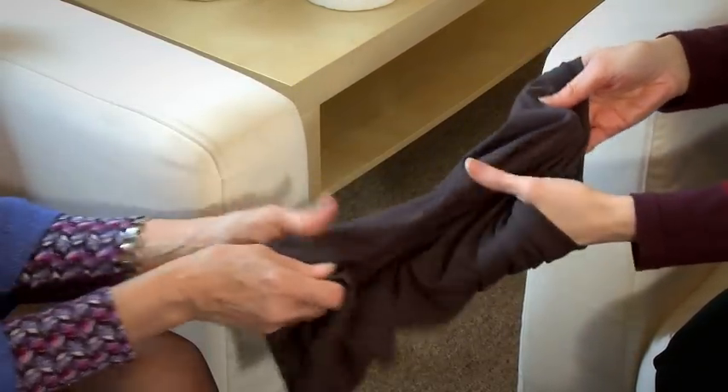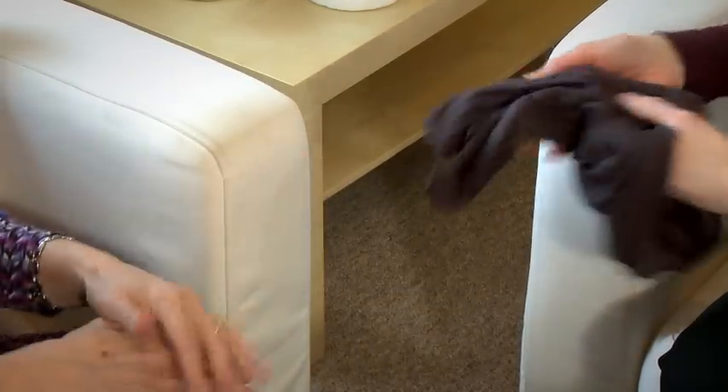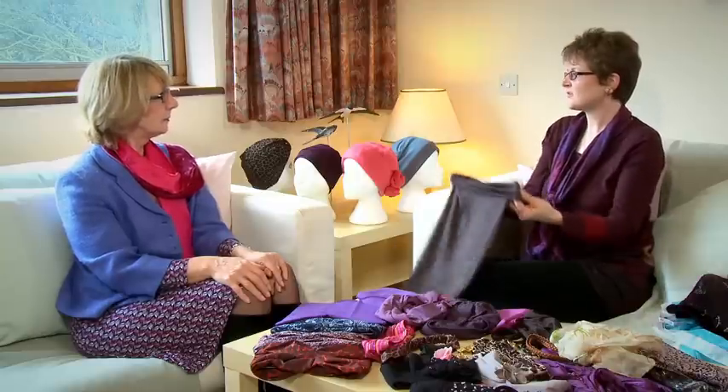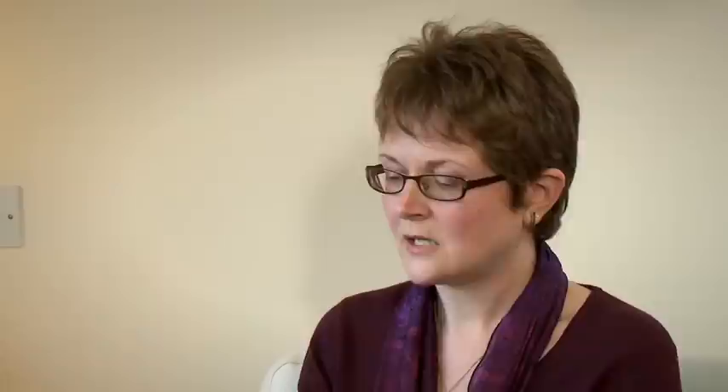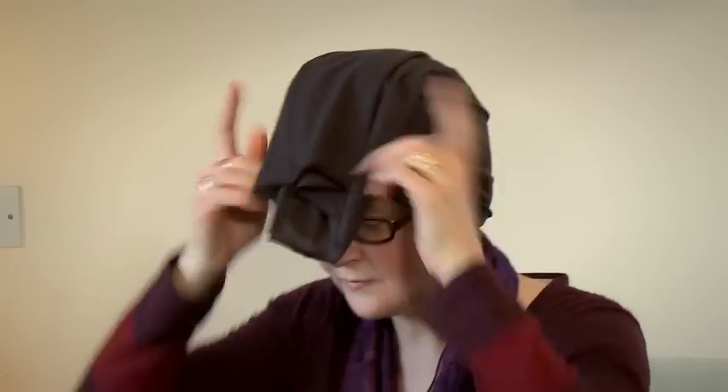They come in lots and lots of different colours, which is really nice so you can match different outfits very easily. You can get them from lots of different high street stores, which is very useful. I used to keep one of these by my front door so if anybody rang on the doorbell and I didn't have my wig on or didn't have a headscarf on, I could just pick this up very quickly and just pop it on.